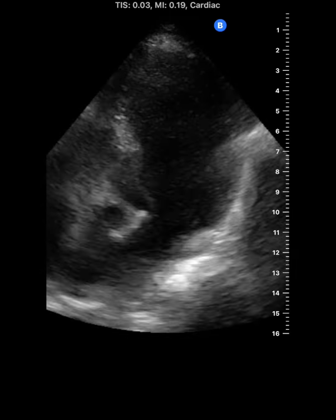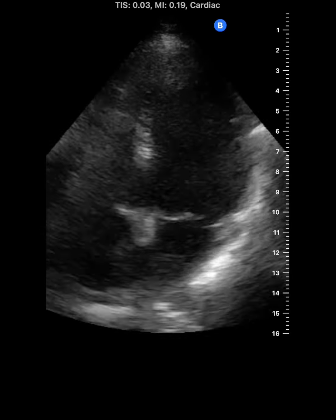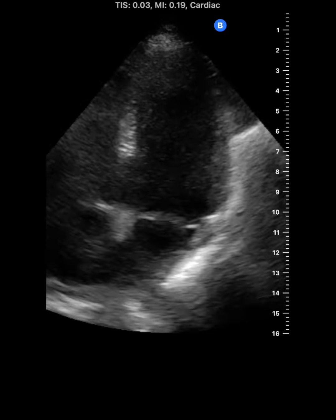Here's the exact same patient with the IQ3. It looks like there's less noise, less backscatter, and a clearer image overall.